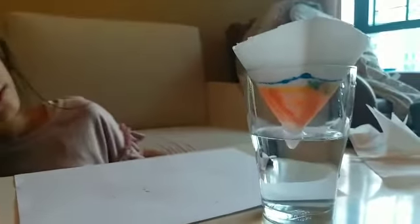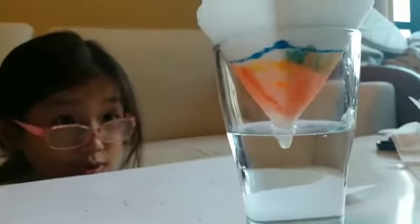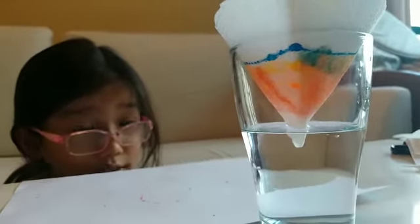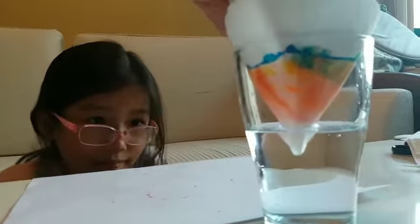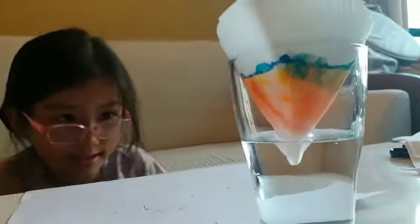Oh, I can see the color changing already — very interesting! I can see some of the blue colors going up. At the bottom it will just be plain white. Basically, water from the glass is traveling upwards. That's why you have to touch the tip — the water will just travel to your color.